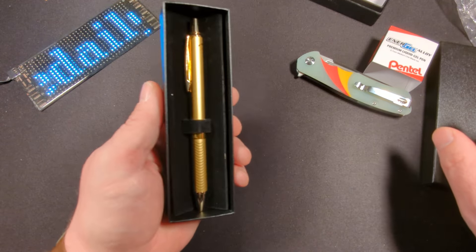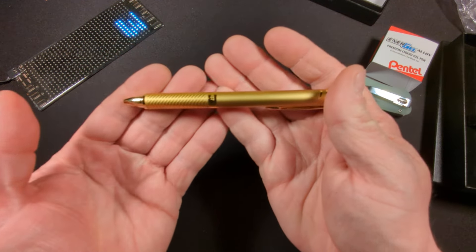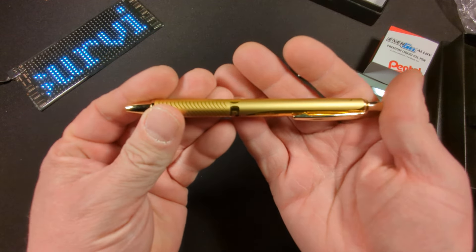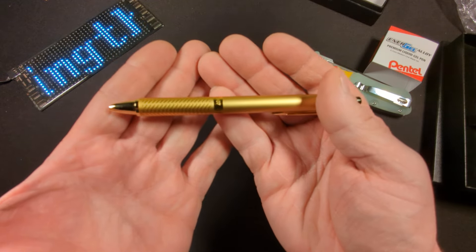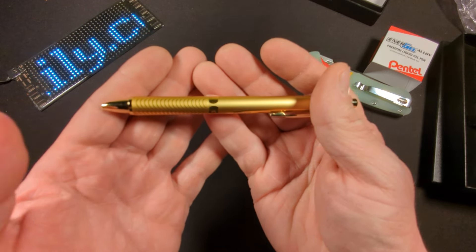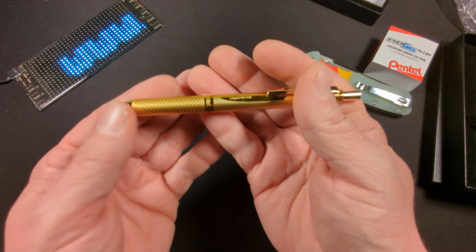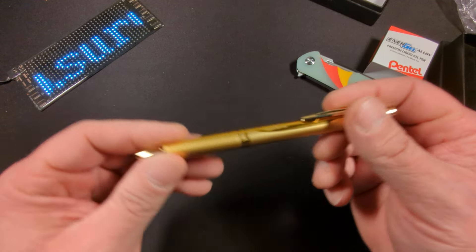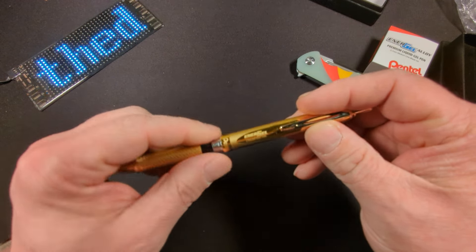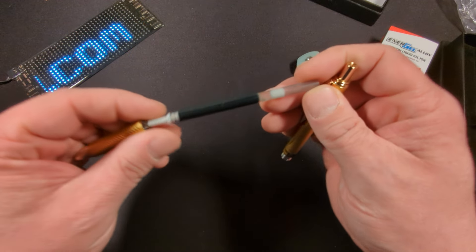Look at that pen. This comes in the 0.7 millimeter tip. It is a gold body with an aluminum alloy metal barrel, and according to the website it does have real gold accents. It does take the LR7 refill — that's the typical Energel refill.